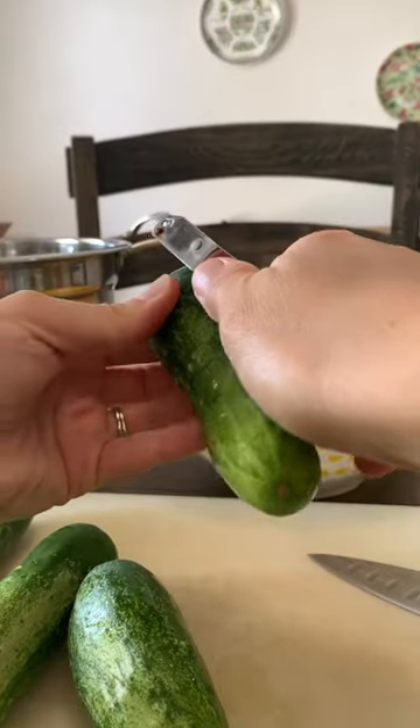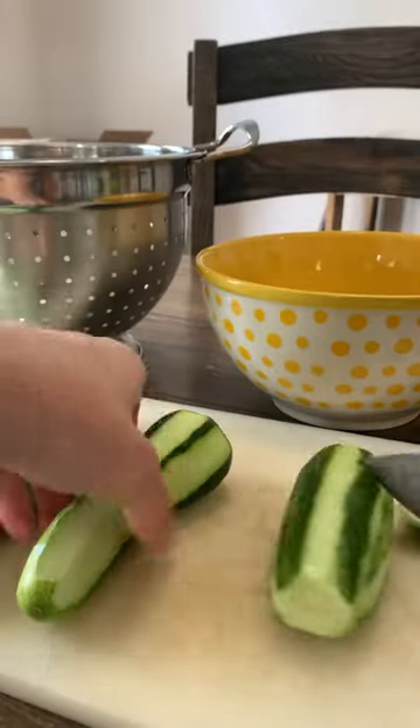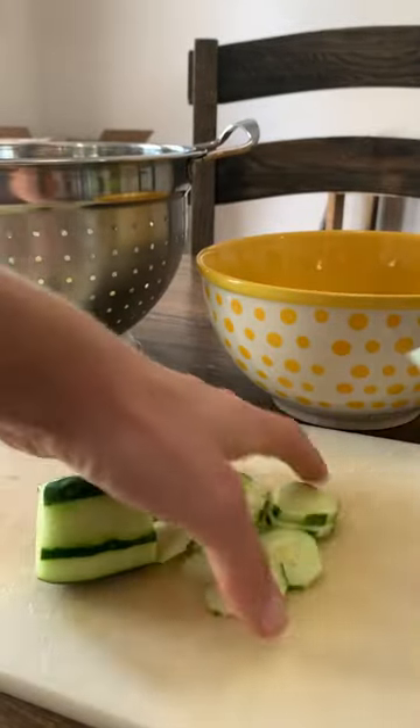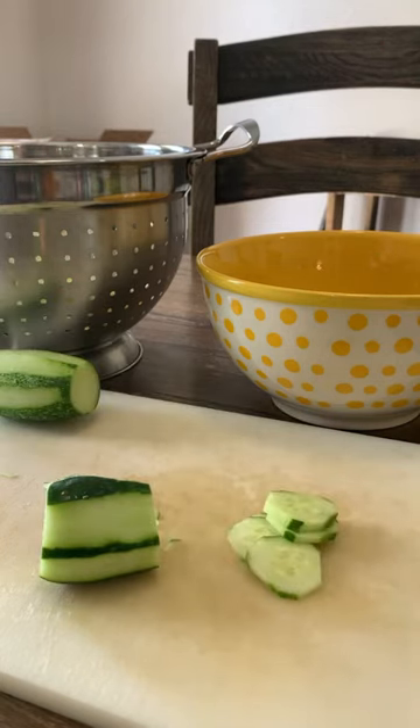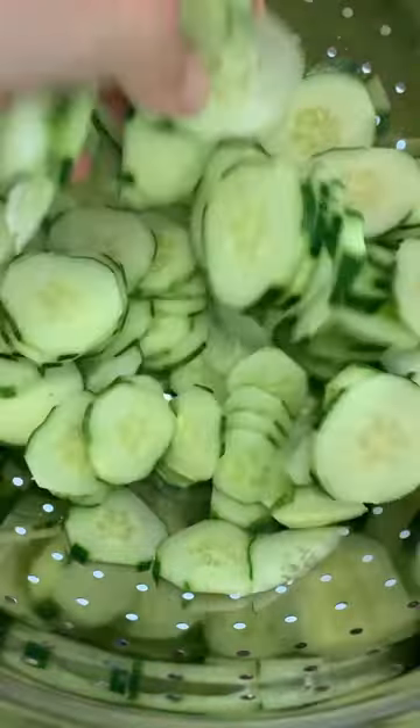Time for the best cucumber salad recipe ever! First, peel your cucumbers and remove the ends. Slice them super, super thin, then toss them into a colander and sprinkle with salt. Toss in the salt and set aside.